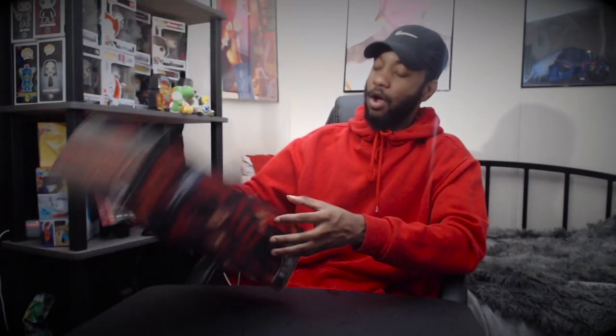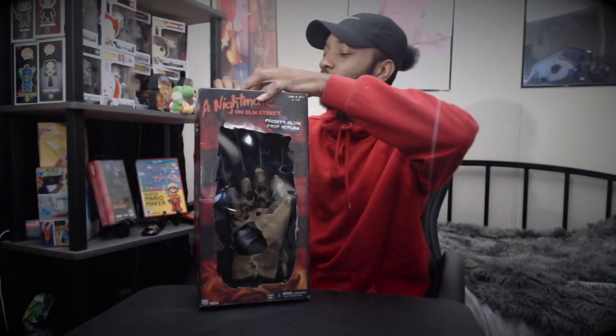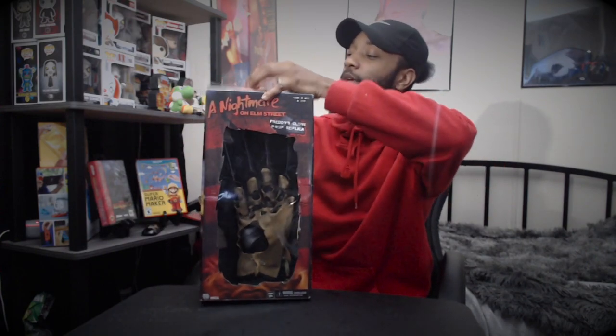I'm looking in the camera to make sure everything is good. I'm gonna bring it a little bit closer so you can see. You got that part right here, the top of it — you got 'Nightmare on Elm Street.' So this is how it comes. Let's get into it — let's just get into this right here.